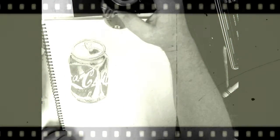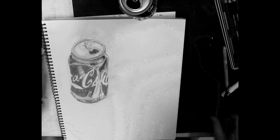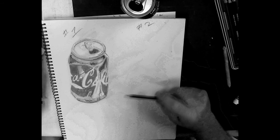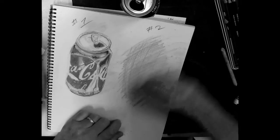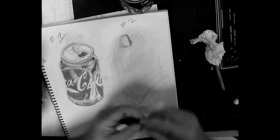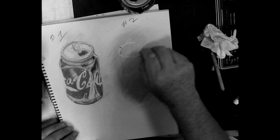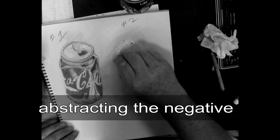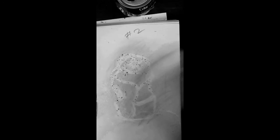Now we're going to crush a can and do another drawing — one with more creases in it. We'll take kind of the same beginning: dust the background and put the ground down, but this time we're going to draw with our eraser to get an abstract negative effect. With the eraser technique you can dust over it, put graphite over it, and start right over again. You don't have too many pencil lines to deal with — nothing is really permanent.